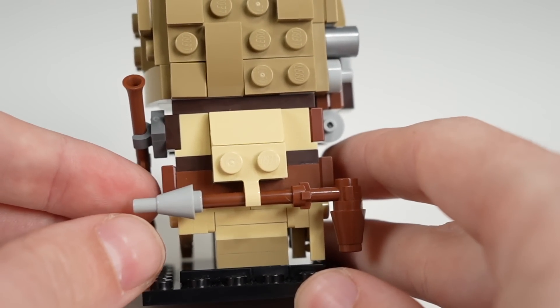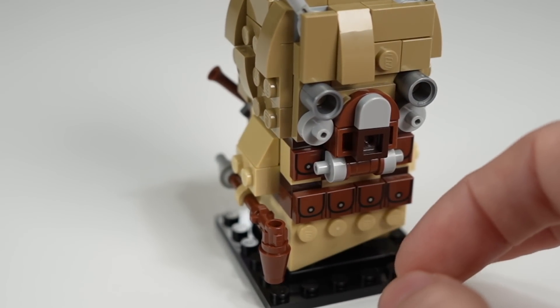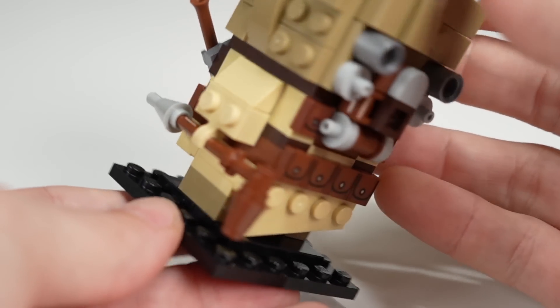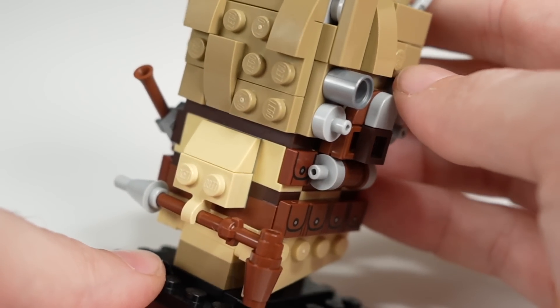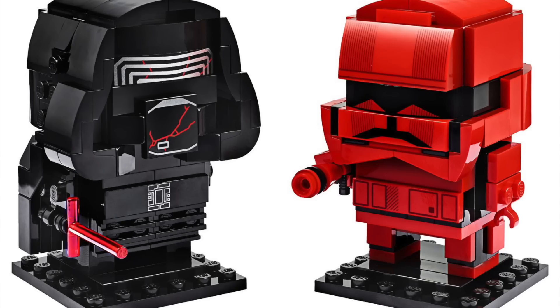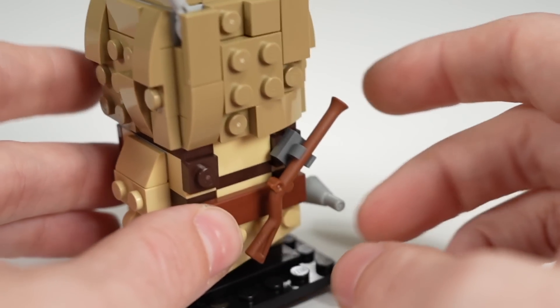And then we get the gaffy stick, which will never throw me off when they use minifigure accessories for Brickheads, because obviously the scaling doesn't quite make sense, but you're not buying a Brickheads for its scale. So that's a passable thing, and it's something they've been doing with these Brickheads the whole time — they use the minifigure lightsabers for Brickheads as well. So that's something I think is pretty sensible, although it is something that might throw you off.